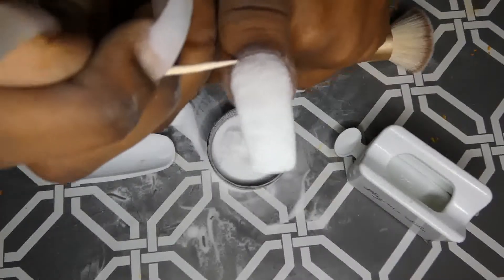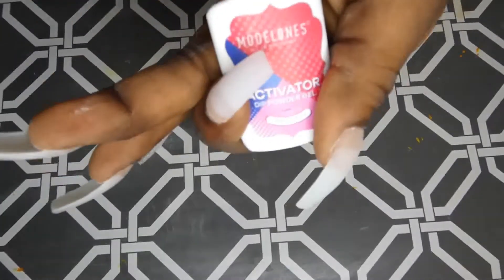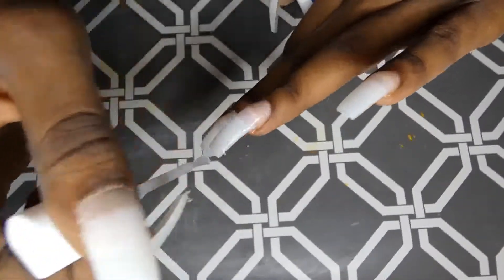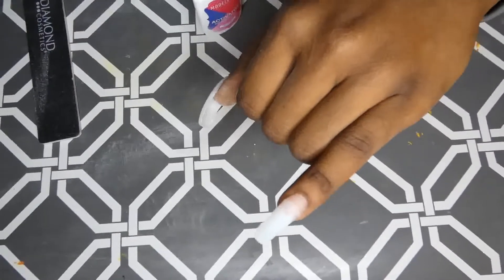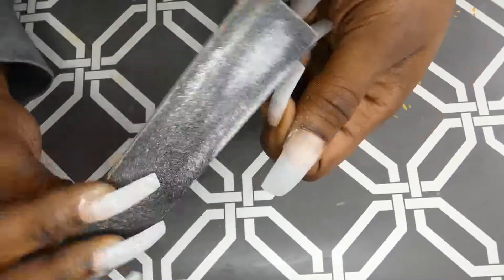I'm using a toothpick to clean up the cuticle area and any product on the skin. Brush the nails off completely free of powder. I'm applying the Modolones activator — this is what will harden the nails. It dries and hardens in about 10 to 15 minutes depending on if you use a fan. You can use a nail file or any hard tool to tap the nails and listen to the tapping to hear when your nails are dry. I'm now filing down the corners of the nails to get rid of any bulk, holding the skin down with the middle finger to get deep in the corners and not file away any skin.